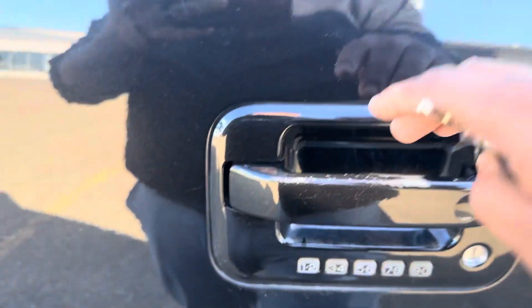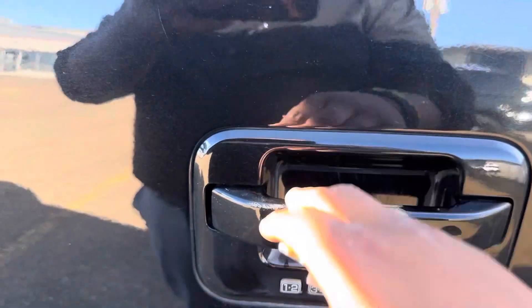There is some paint scuffing here, as if somebody with rings or fingers putting their hands back there, scuffing up some of that paint.